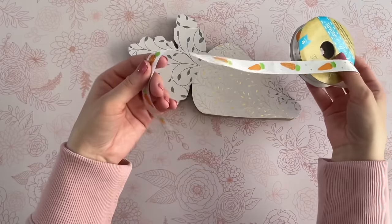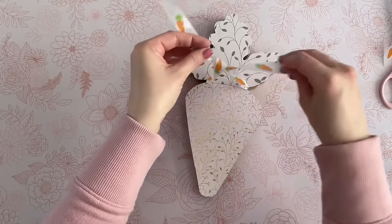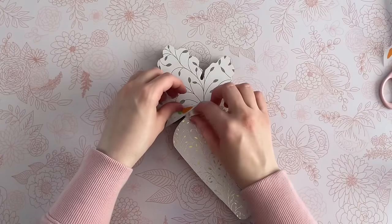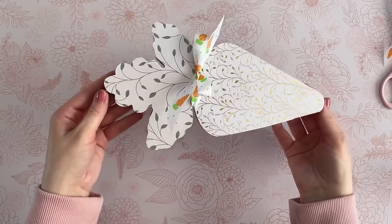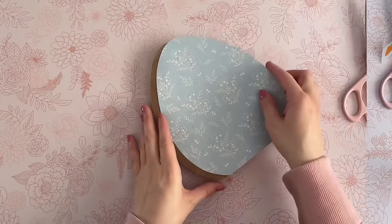If you want to cover up the seam where the two papers meet, just grab some ribbon. This one here is from Dollar Tree — I had to use it since it has a carrot on it. I'm just tying a bow in the front. I love how easy this DIY is to customize because depending on your color palette, you can really transform these any way you like.